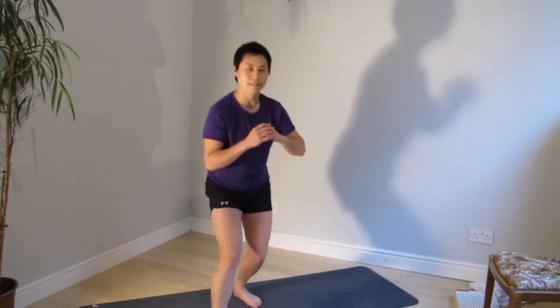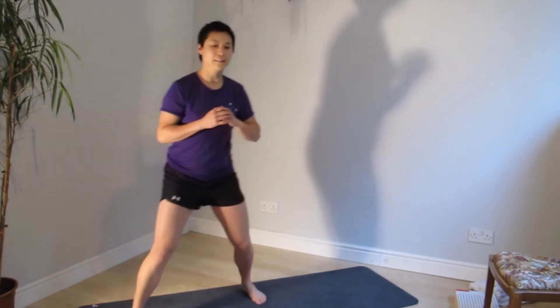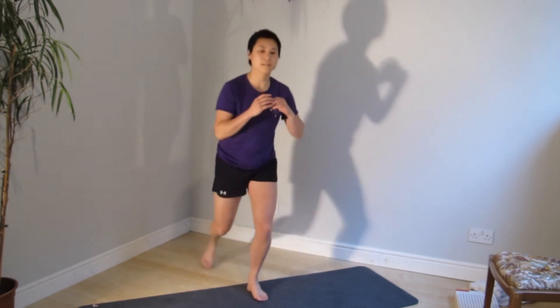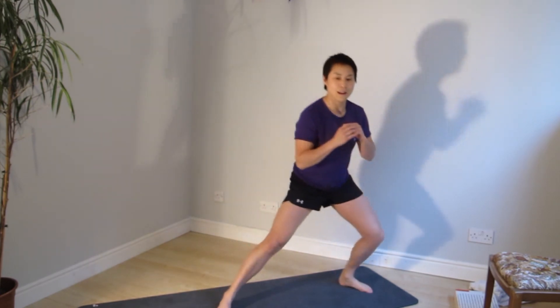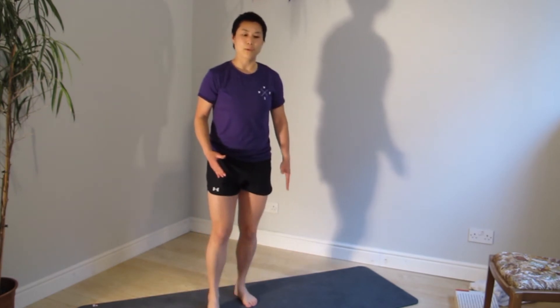One more round. Three o'clock, five o'clock, six o'clock, switch side. While you do these exercises, everything should be engaged — you're squeezing your core in, your hips engaged, and you're trying to really control the tracking of the knee. And pause.